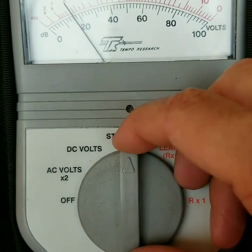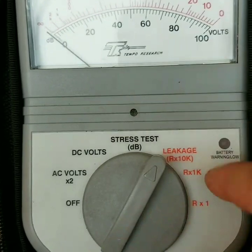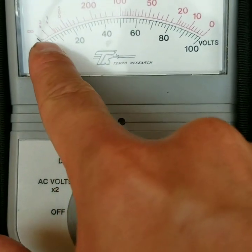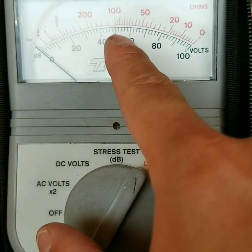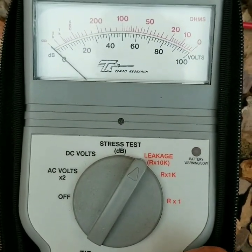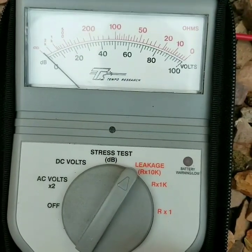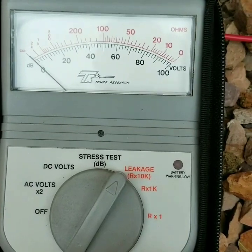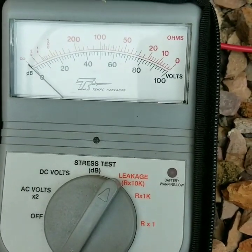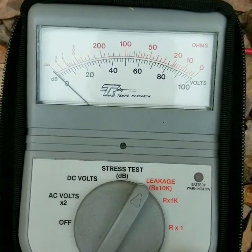The next thing is to check the distance to make sure that the line reaches all the way to the cross box. Go to leakage RX times 10 — you multiply each one of these main lines by 50. We hold down the tip side and flick the rev switch, and it looks like it's going up to 60, which is equivalent to 3000 feet. Hold down the ring side, kick the switch, and it also goes up to 60 — equivalent to 3000 feet. Based on our notes, our cross box is approximately 3000 feet away.